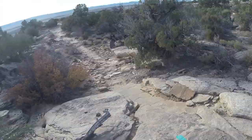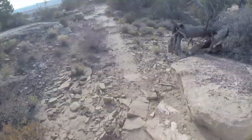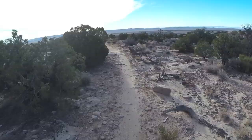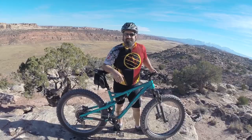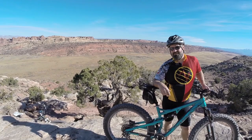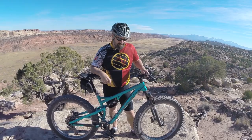The Salsa Bucksaw has just been an incredible ride — it changes fat biking. It's a completely viable trail bike. We ride our fat bikes anywhere and everywhere in all conditions, and they're awesome, but this just takes it to a whole new level. We did 21 miles on some pretty rough trails yesterday and normally I'd be a little stiff, my back would be aching the next day, but I feel really good — and that's because of this suspension.